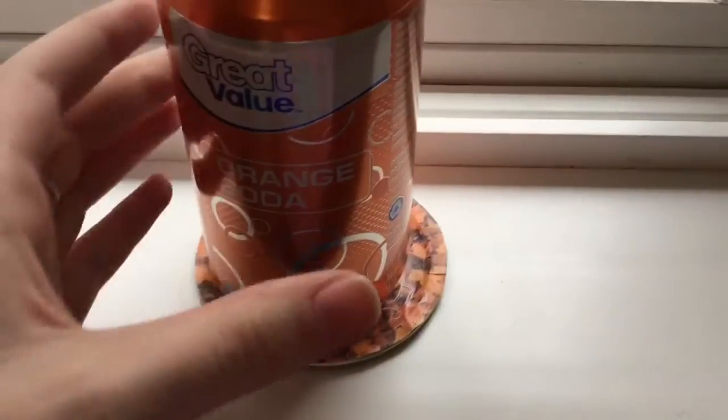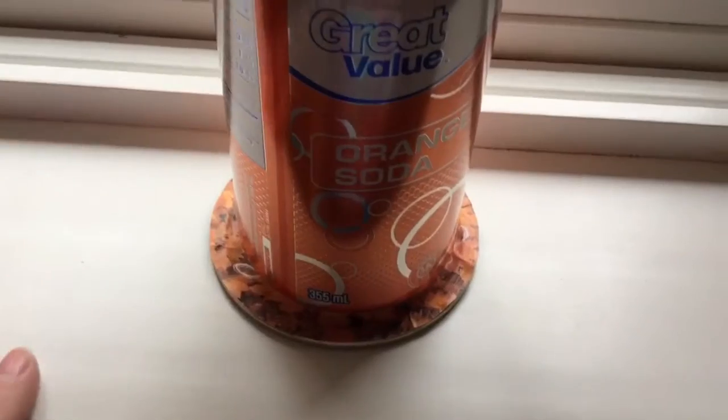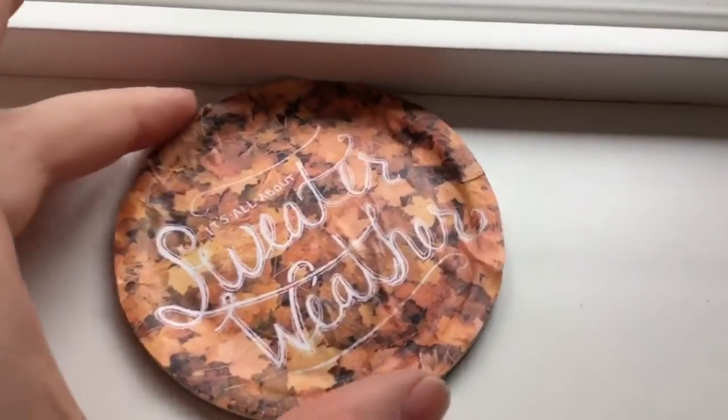It's super simple yet super cute. It does fit cups, as you can see — there's still lots of room for a bigger size of cup.